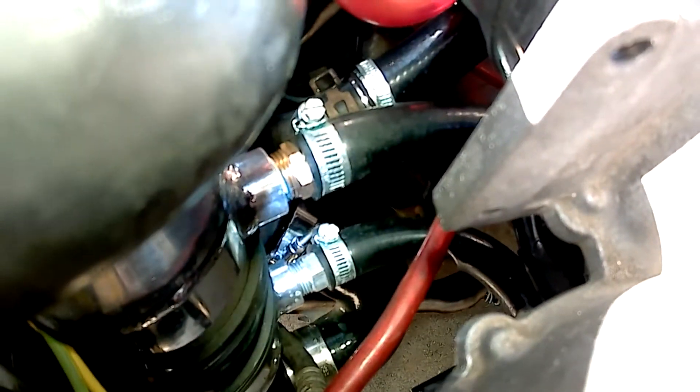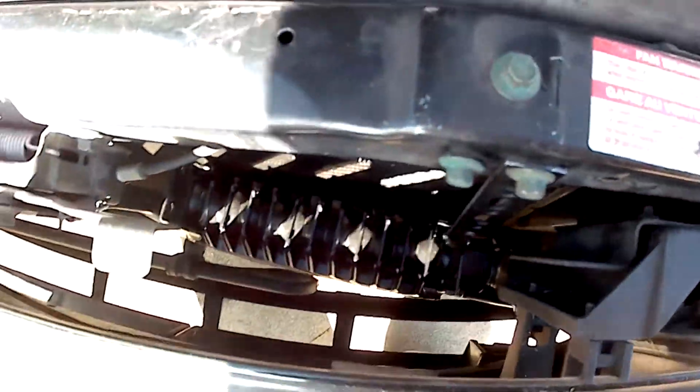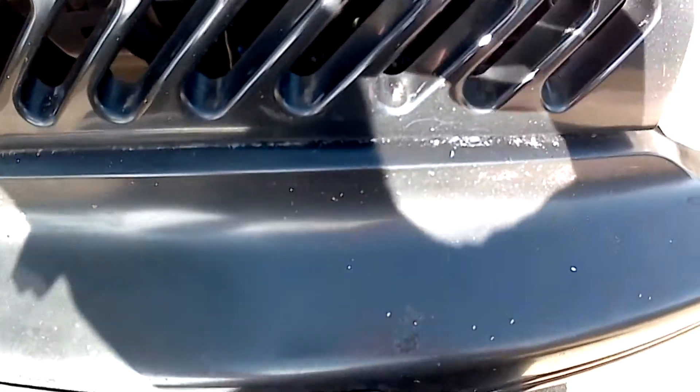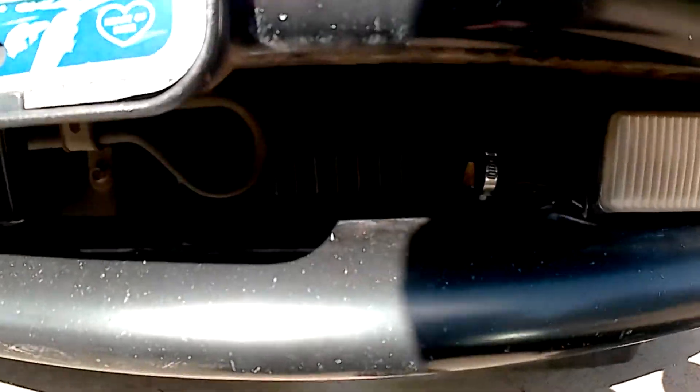I decided to go with an air-to-water intercooler instead of an air-to-air because mounting an air-to-air intercooler would mean removing the factory Escort fog lamps, and I really wanted to keep those. In front is the radiator for the intercooler system. Thankfully it fits right between the power steering cooler and the AC condenser.